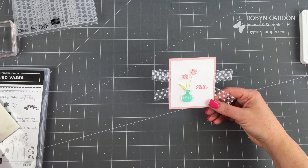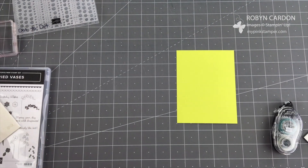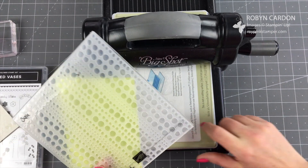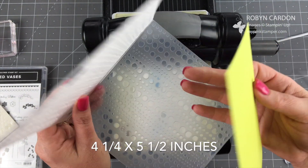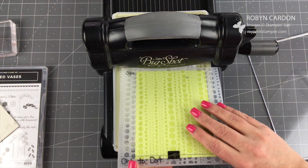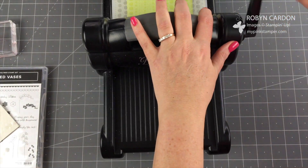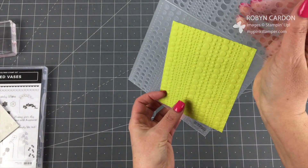Now I'm going to take this piece of Lemon Lime Twist cardstock and run it through the Big Shot using the Dot to Dot embossing folder. Here is the Stampin' Up! Big Shot. I have the two standard cutting pads and I'm going to stick this in portrait orientation. It looks like they embossed the whole card front in the catalog, but typically you don't run the full card through because it gets warpy — this panel will go directly on the card base. If you've never tried the Big Shot or dry embossing, you'll want to give it a try — it turns a flat piece of cardstock into a textured background. Ta-da!